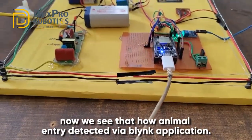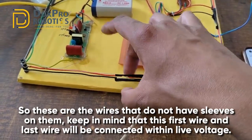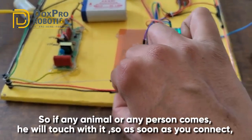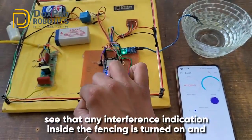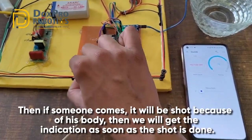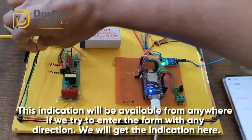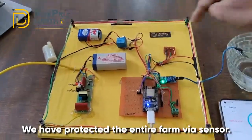Now we see how animal entry is detected via the Blynk application. These are the wires that do not have sleeves on them. Keep in mind that the first wire and last wire will be connected to live voltage - the system is off right now so we are safe. Whenever we give the demonstration, we touch this black wire simulating an animal or person. As soon as you connect it, see that an interference indication inside the fencing turns on in the app, and if it goes away, the indication turns off automatically. We will get the indication from anywhere if someone tries to enter the farm in any direction.